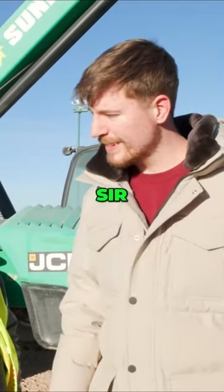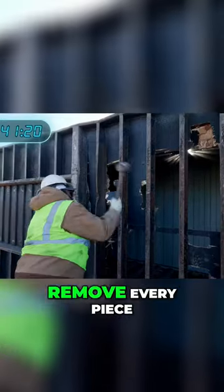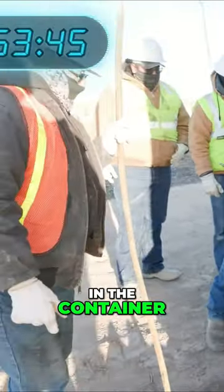Do you think that will deflect the car? Yes, sir. Oh, I thought you were gonna say no. Blake then asked his crew to remove every piece of wood that was in the container, because that's what ended his challenge last time.